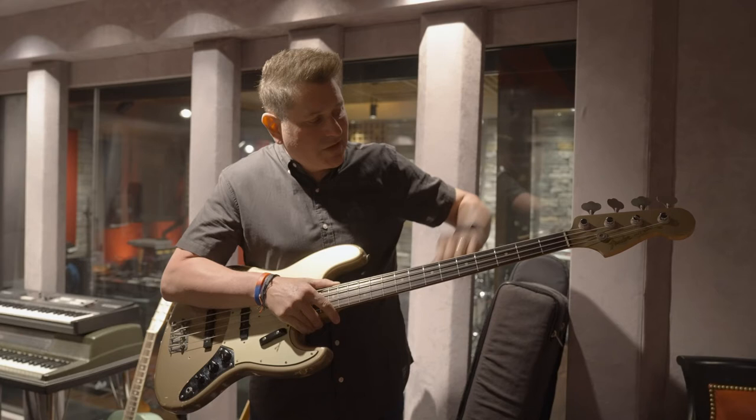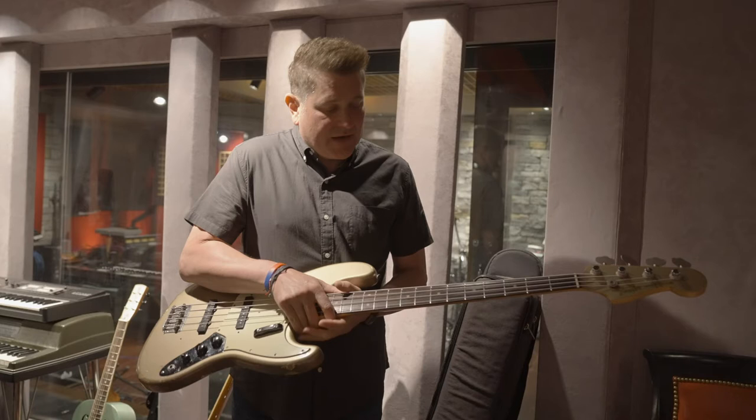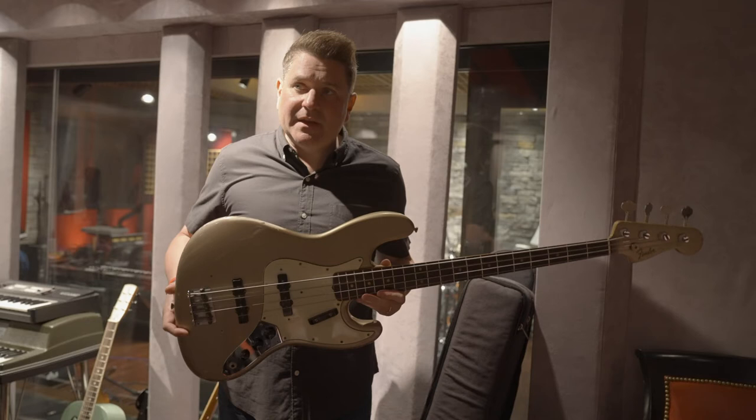The first song I ever played this bass on was 'What Hurts the Most,' off of the Me and My Gang record in 2006, and I've been playing it ever since. This bass is the one I pick up most of the time when I'm in the studio.